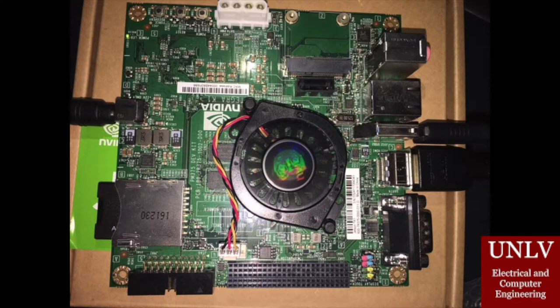We decided to use an image processor to be able to run the detection algorithm that the TI chip could not handle. Due to cost, we used NVIDIA's Jetson TK-1 Development Board.